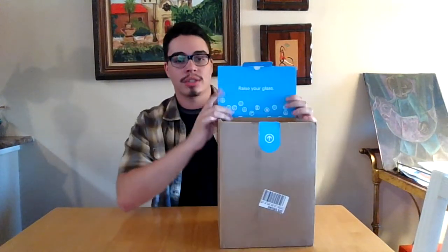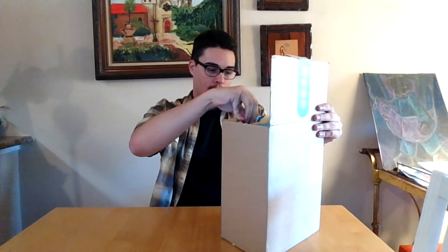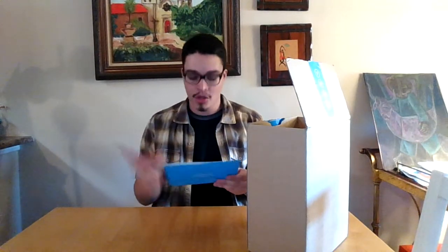Let's take a look — I haven't opened it yet, I just cut it open. It says 'raise your glass.' So the Soma pitcher is what this one is. They also have a Soma carafe which is $10 more and looks a lot harder to handle.